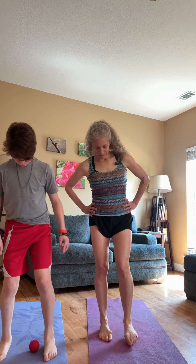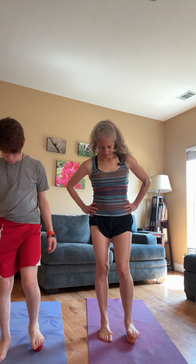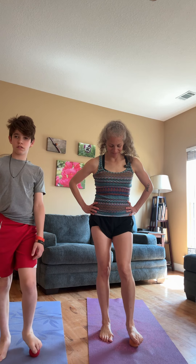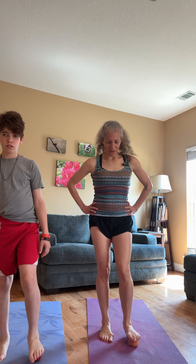Let's switch sides — you get a double workout, standing on the other foot.